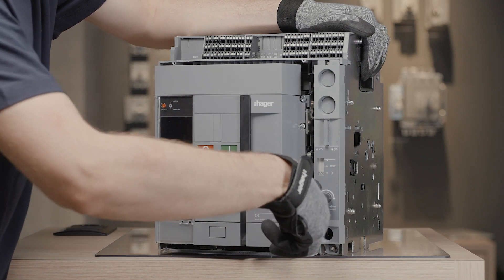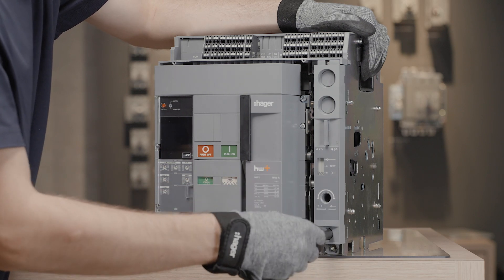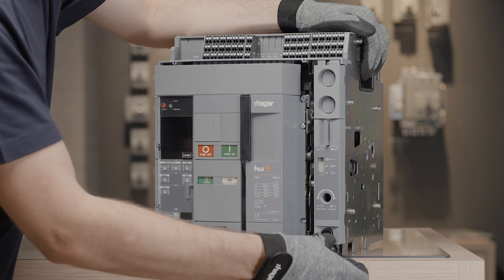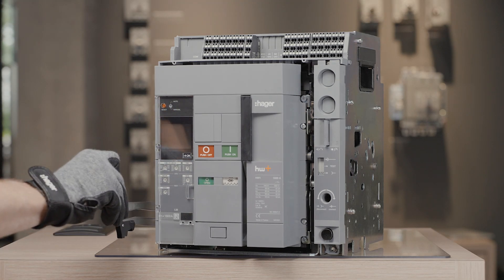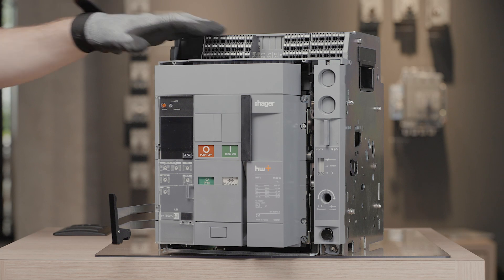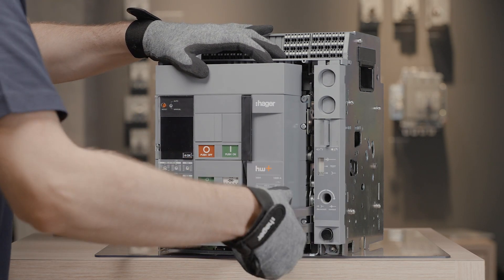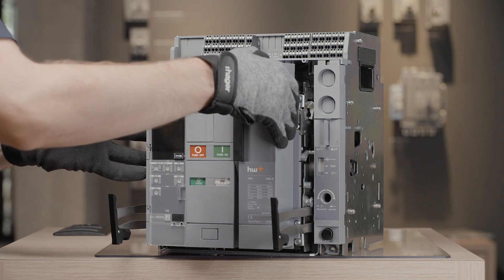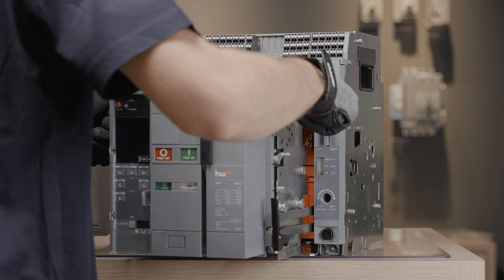The circuit breaker has reached the disconnected position. To remove the ACB, release the guiding rails out of the chassis. Pull the circuit breaker out onto the rails and handle it with care to move it fully out.